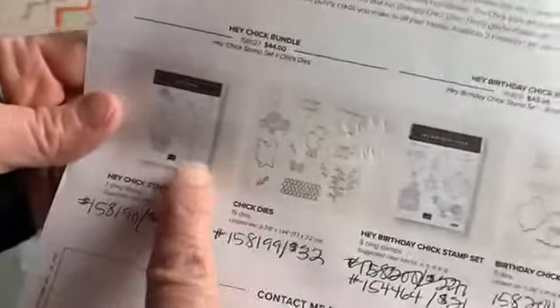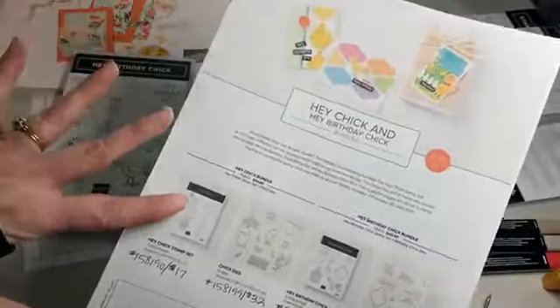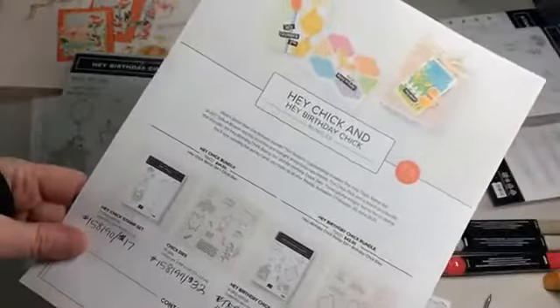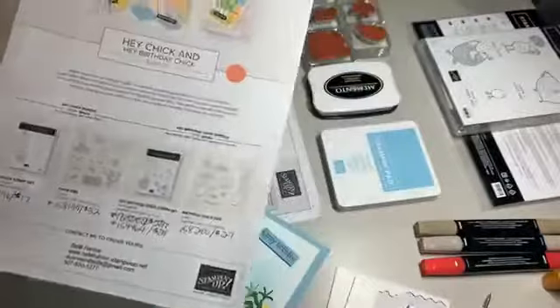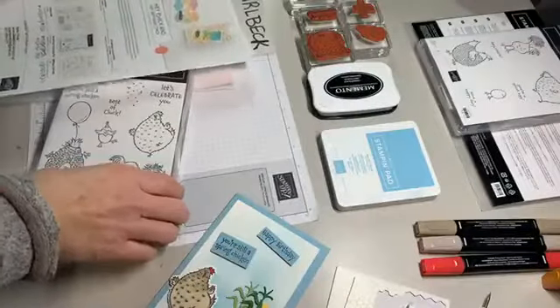Carla Voss is joining me and she's excited about the birthday chick stuff because she really liked the first stamp set, Hey Chick. So the one in the catalog is Hey Birthday Chick, and then there's Hey Chick, with dies that coordinate with each. I'm going to be showing images and dies from each of these sets. If you get my monthly emails or follow my page, this information was sent out — I'm going to post the flyer again in the comments after today's card. These first products are not even in the catalog, only the stamp set is.